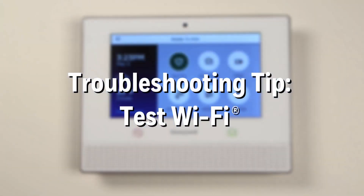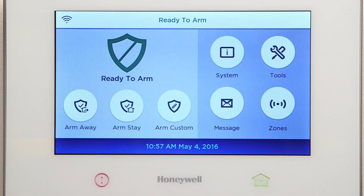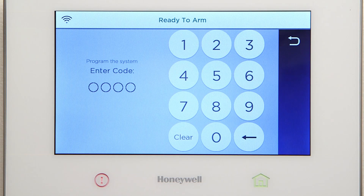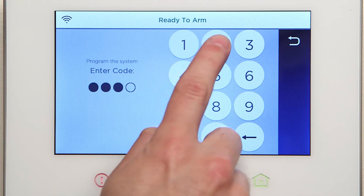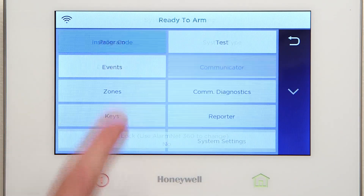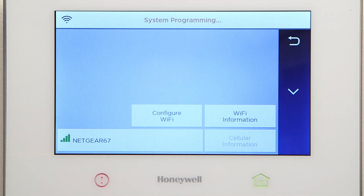To test or troubleshoot your Wi-Fi communication path, do the following. From the home screen, select Security. Select Tools. Then type in 4-1-1-2. Select Program. Select Communication Diagnostics. Scroll down.